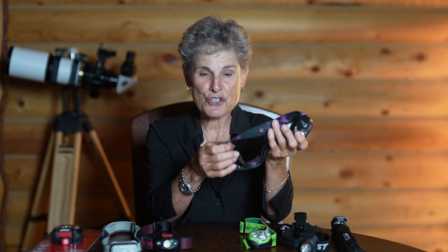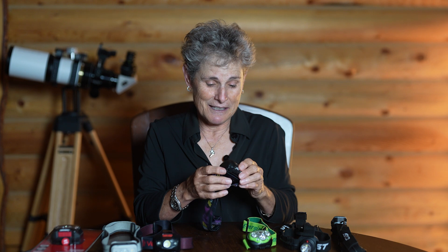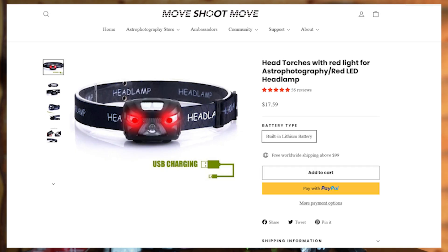Another option with separate buttons for red and white is the head torch from Move Shoot Move — the company that makes star trackers, the one Alan Dyer uses. Since they make a nice star tracker, you'd expect a quality headlamp, and it is. It has a very stylish strap, can be recharged via micro USB, and is not too bright. My only complaint is that the red light button is on the left, and I keep accidentally pressing the right button, which is white. Other than that, it's a good headlamp and was only about $17.